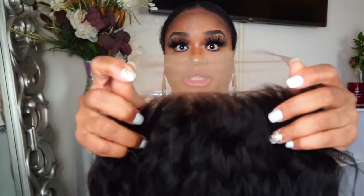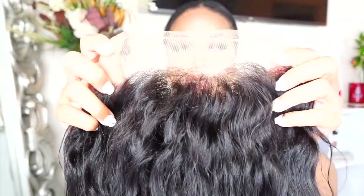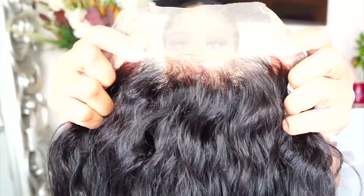It is long — I believe it's like 24 inches. The hairline looks like it has been bleached and it looks like it's pretty plucked because it's not as dense in the front, which is really good. You guys can see the knots and everything, but it looks like it has been bleached, which is really cool. I'm going to cut the lace around the entire unit and then put it on and we're just gonna get started with this install.